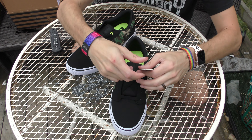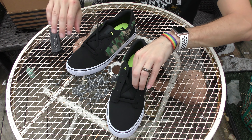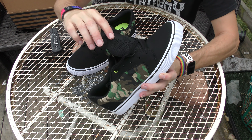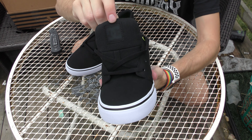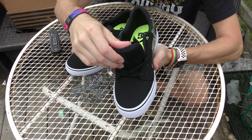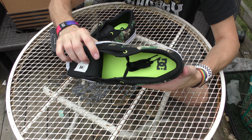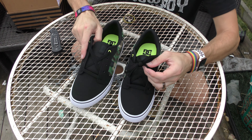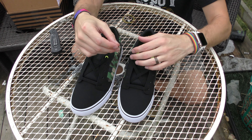On the inside here — there's the tongue. It is a little thicker tongue than I usually have with my sneakers. DC logo there in black, and then on the inside it's like a neon green. Now these have black laces.